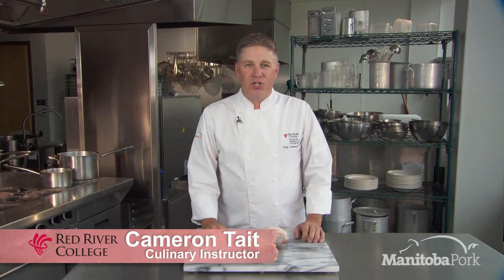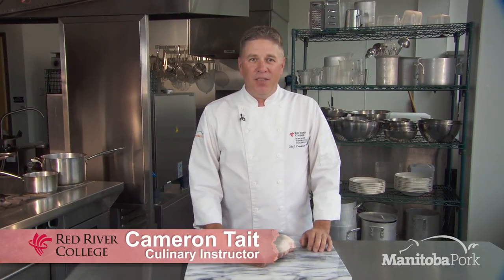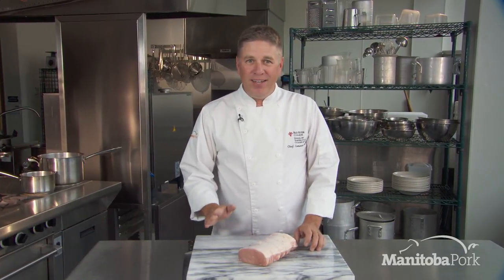So today what we're going to be doing is showing you how to stuff this pork loin. All it is is about taking a really great piece of meat and making it even better. Let's get started.